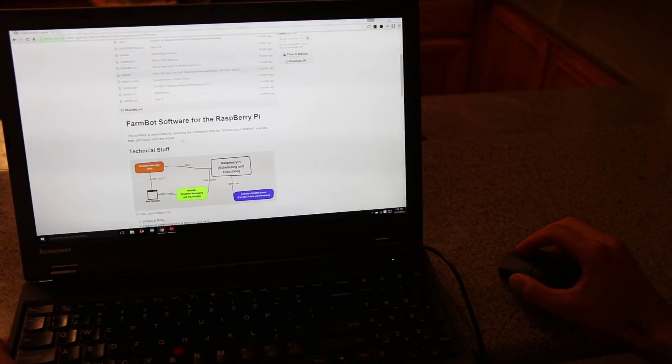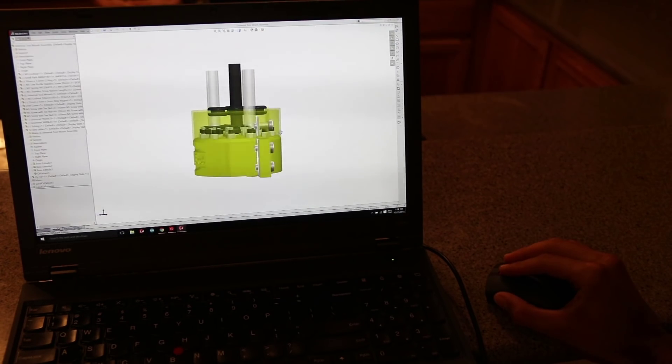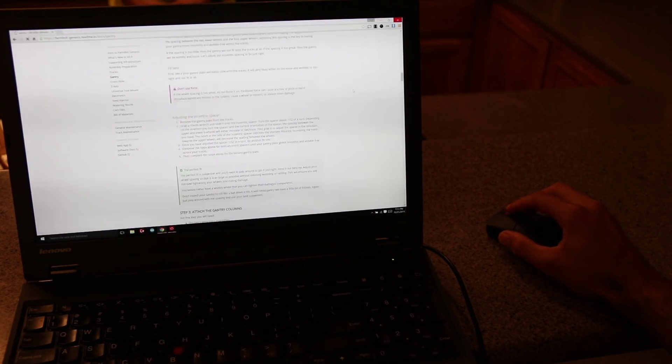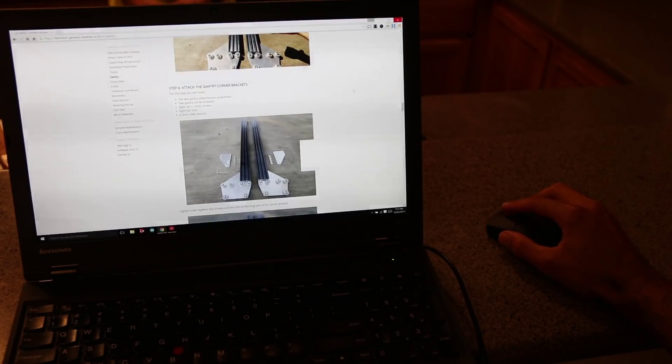The most important feature of all is that FarmBot is 100% open source. All of our software, hardware plans, 3D CAD models, and documentation is free for you to download and improve upon. We've written step-by-step assembly instructions, documented past versions of the hardware, and even set up a community wiki and forum for global collaboration.